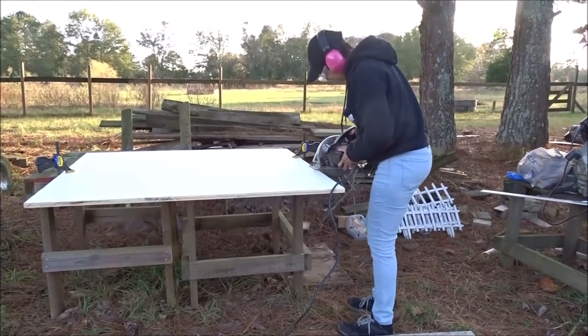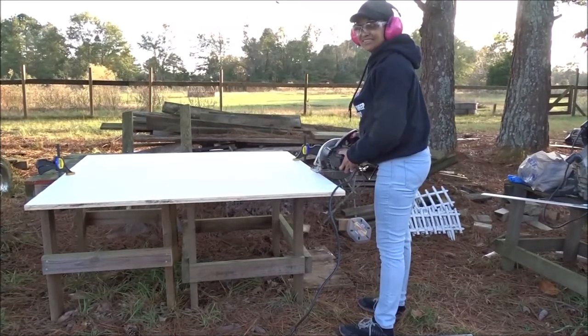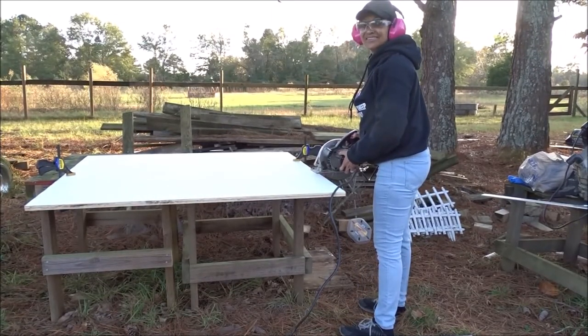Alright, we've made our measurements. Jo is going to use a circular saw. I believe this is your first time using a circular saw? Yes.